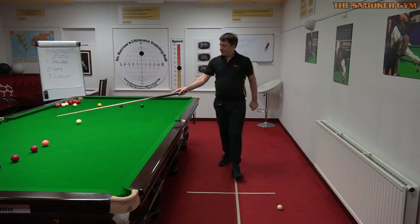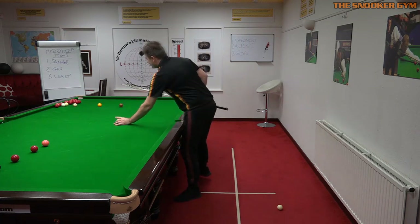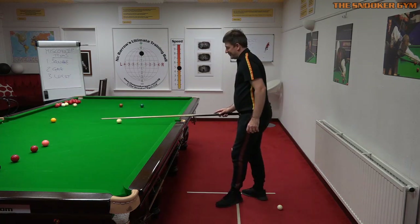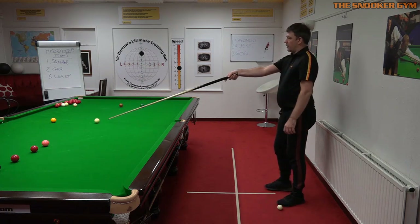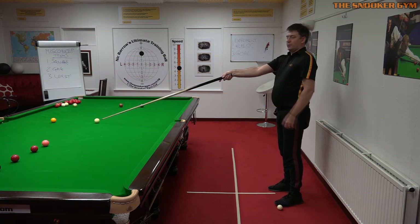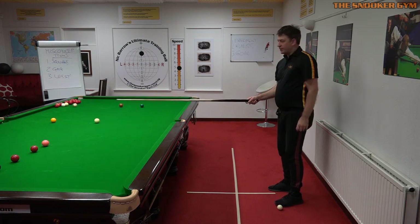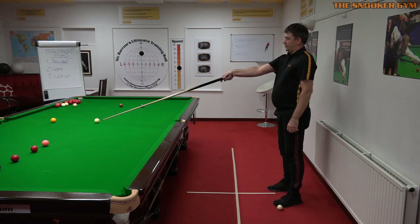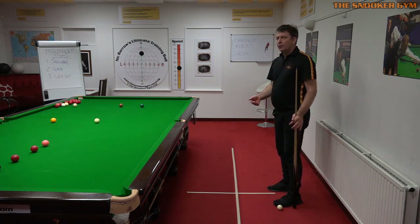Here's another way of doing that. What you can do is just hold the cue out in front of you like this with a straight elbow — not with a bent elbow, completely straight out from the shoulder — and the tip is in a straight line with the tip virtually on the cue ball.